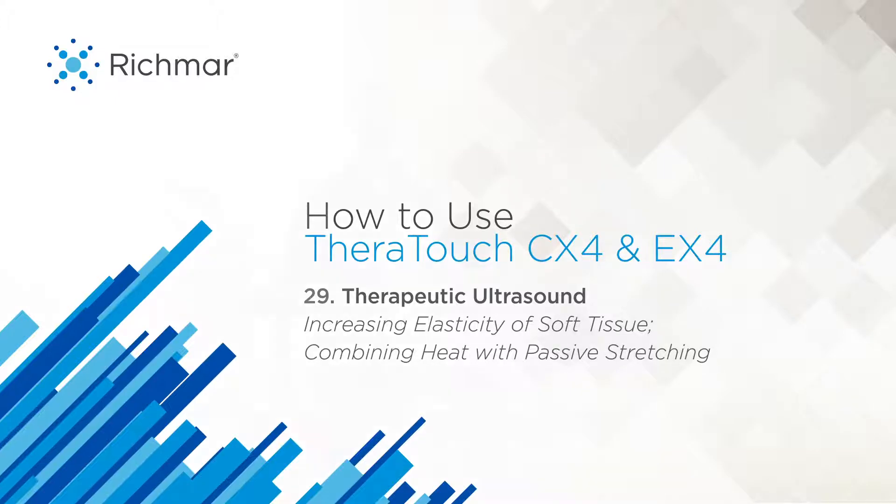Therapeutic ultrasound with your Theratouch CX4 combo unit. The treatment approach in this segment is utilizing thermal ultrasound to promote vigorous heating in tendons. The mechanism of action is therapeutic heating to increase tissue temperature and promote vigorous heating to increase the viscoelasticity of soft tissue.